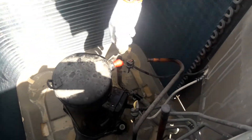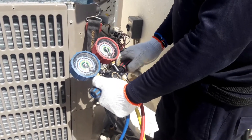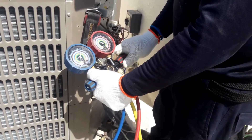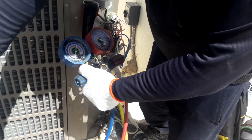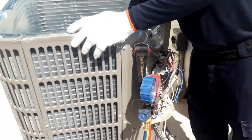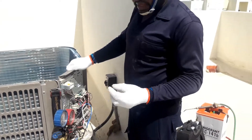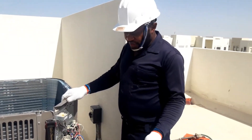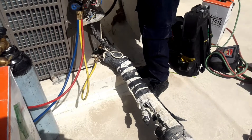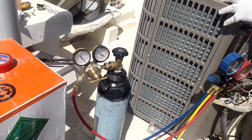Now all the nitrogen is coming through — so it means the 141b in the system, you can close. The outdoor unit is flushed already. This is how to flush the outdoor unit without disconnecting the compressor — we just disconnect the high pressure line.